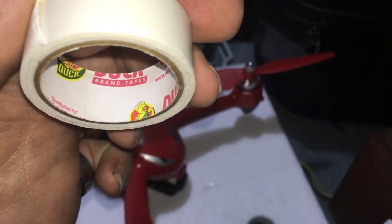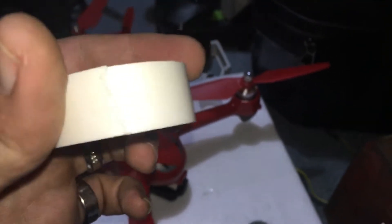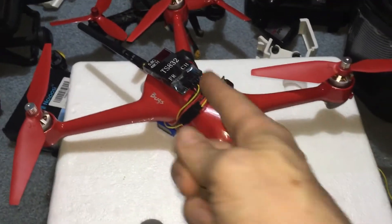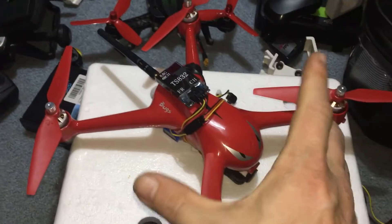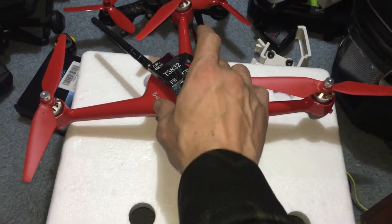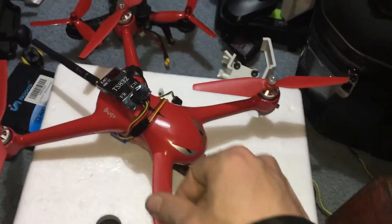It's Duck brand double-sided tape. When we crashed this in the water, all that stuff was intact. When I pulled everything off to try to wake it back up — which I was able to — it was hard to get this stuff off. So that's epic tape.